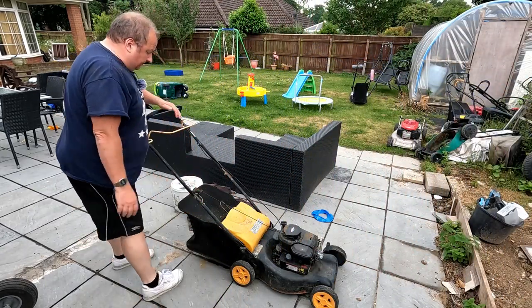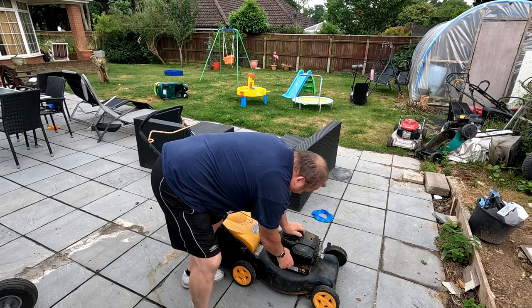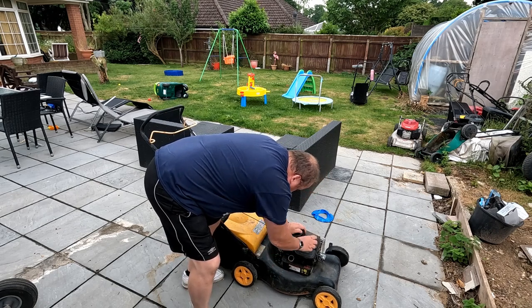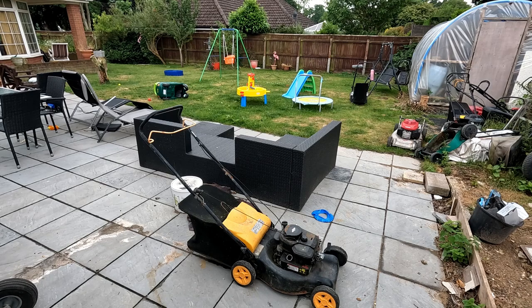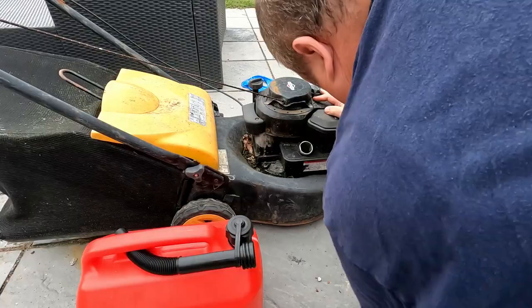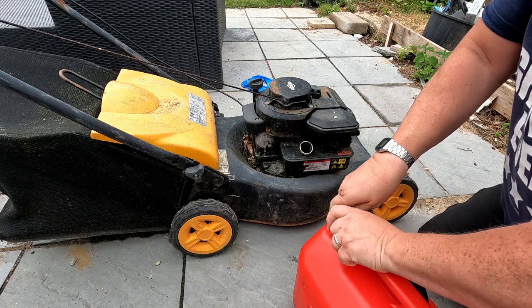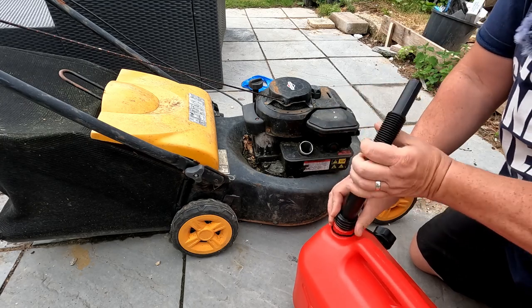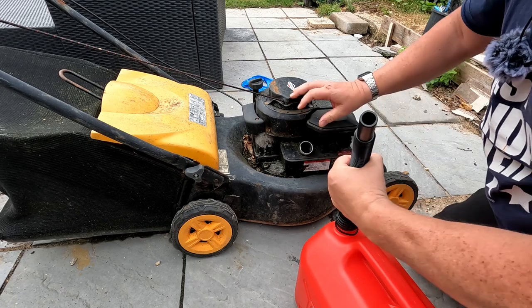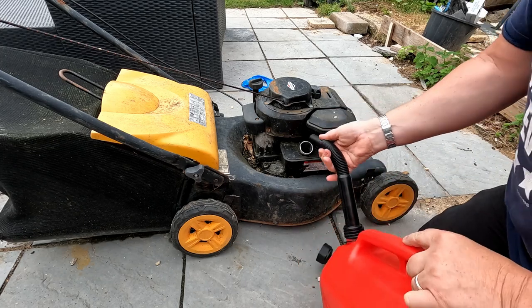I've just dug out this old lawnmower - it's in a bit of a state. I don't know if it works or anything so let's give it a prime. I don't think it's got any fuel in it - no, it's totally dry. There's some sort of residue in the bottom which looks like oil. Let me get some fresh petrol in it. It might need a carb service I'm not sure yet, but we're just trying some fuel in it first.